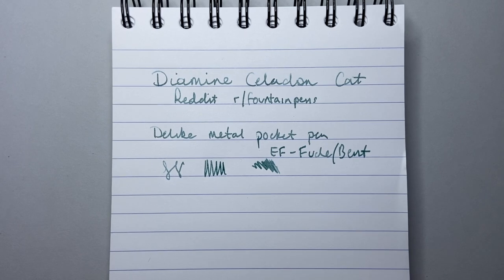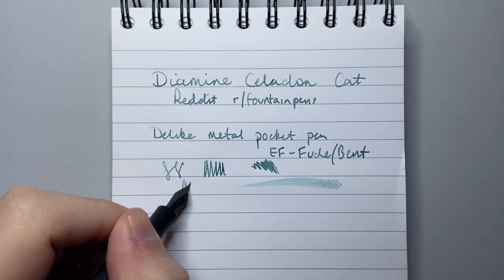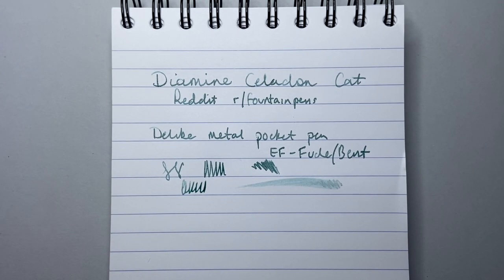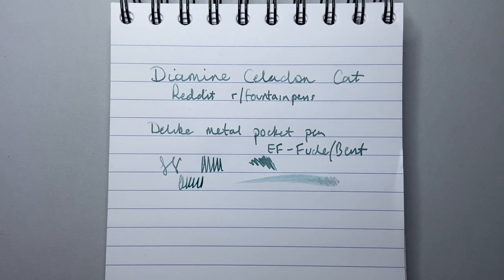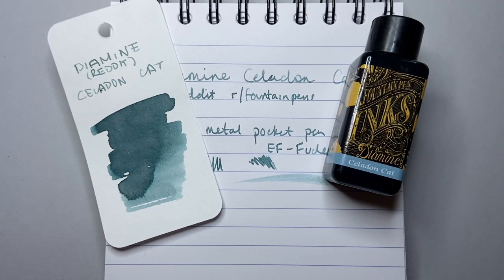Love to hear your thoughts and comments on this ink down below — if you've tried it in different pens and things like that. I'm going to be using this over the next little while. I just really wanted to show it today and show the colour of this beautiful ink. So this was Diamine's collaboration with Reddit — Celadon Cat, one of their two inks from this year. It's available from a bunch of retailers worldwide; I think I got this from Colt Pens. Thank you for watching, please like and subscribe. Enjoy your inks, enjoy writing, and I'll talk to you soon.